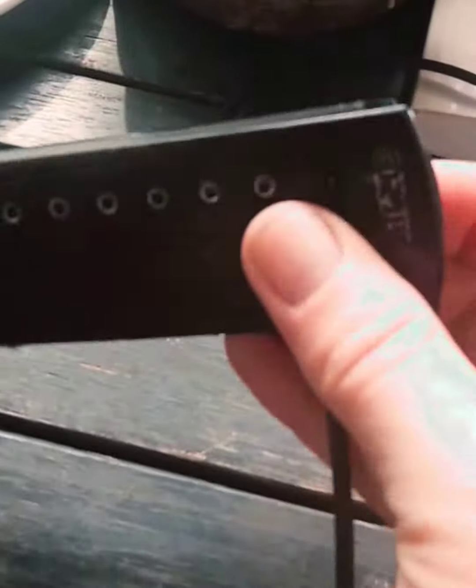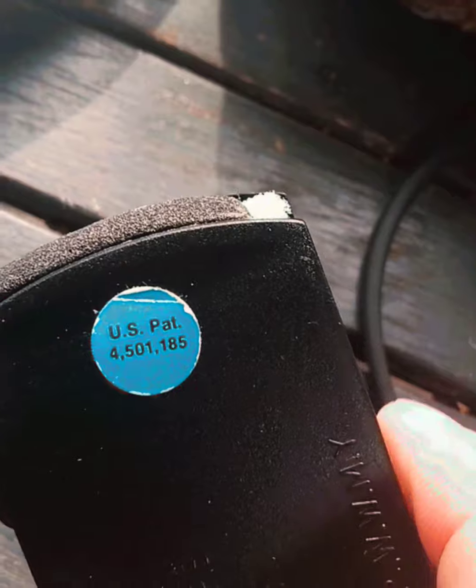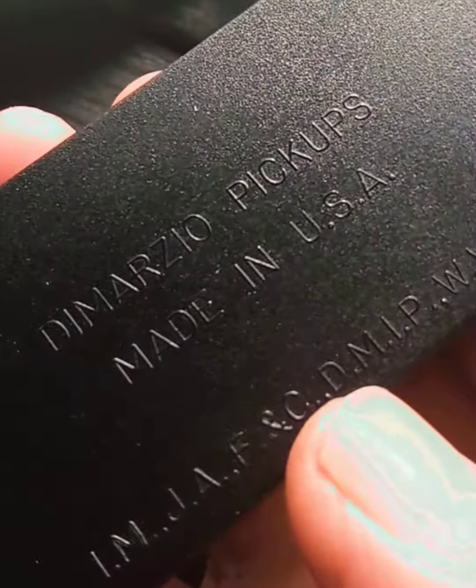Then I reversed the rubber things, and that fits real good. What does that say? Oh, US patent number — there you go. It's supposed to be better.